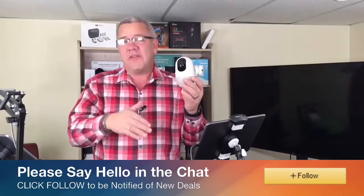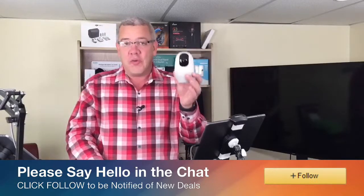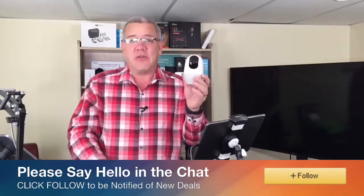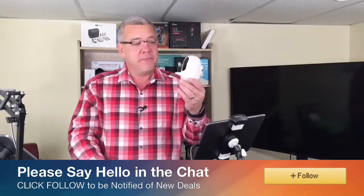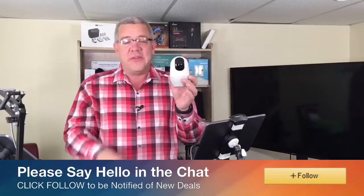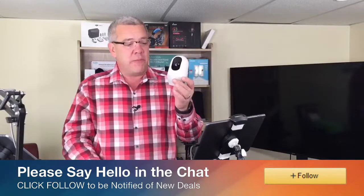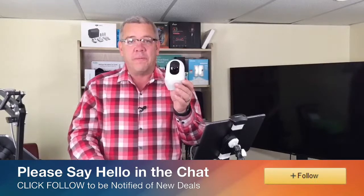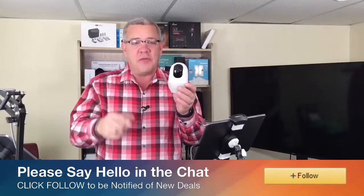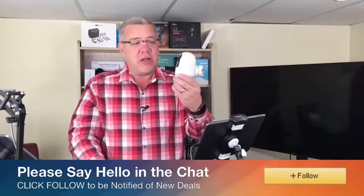It works with iOS or Android. You can record directly to your phone, take pictures directly on your phone. There's even a cloud service you can subscribe to if you want to record things longer. What's really cool is the two-way audio system on the Neui camera — you can listen in to what's happening in the room straight from your smartphone, and you can even talk into your smartphone and whoever's in the room will hear you through the speaker.